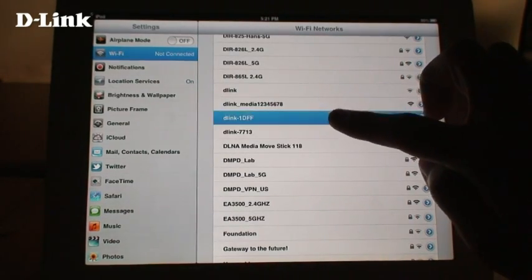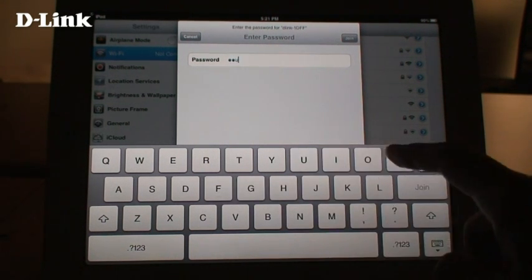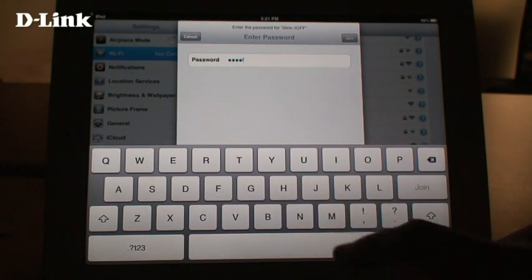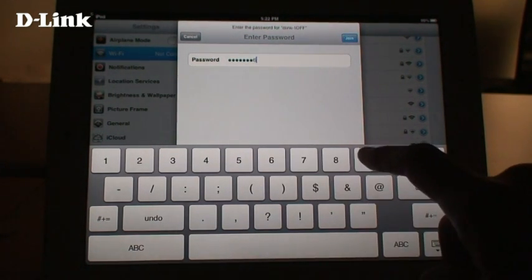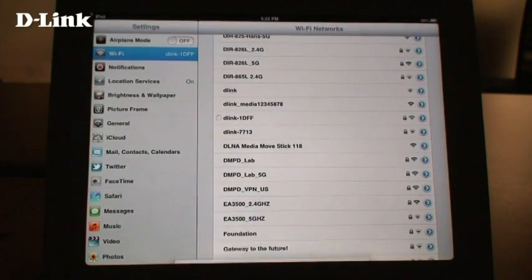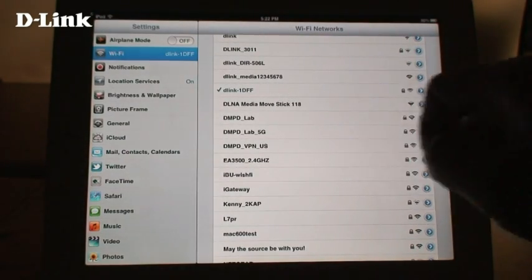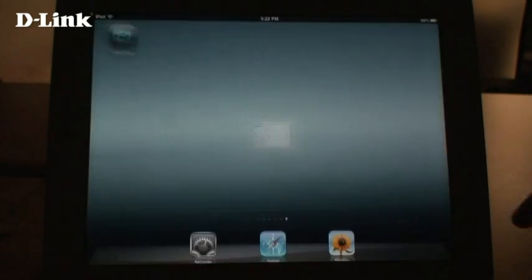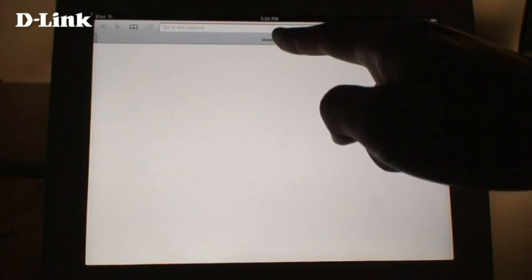Our default network was D-Link 1DFF. Enter the default password for the device. Then open a web browser and enter D-Link router into the address bar.